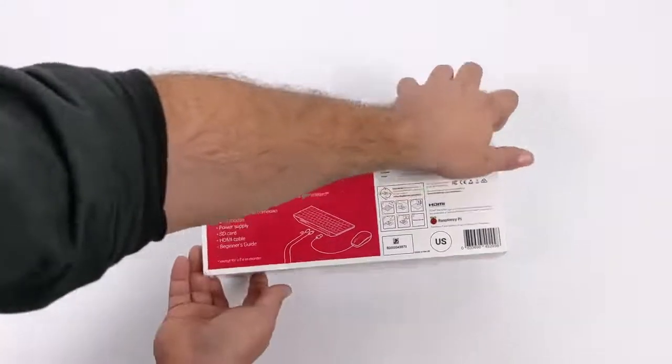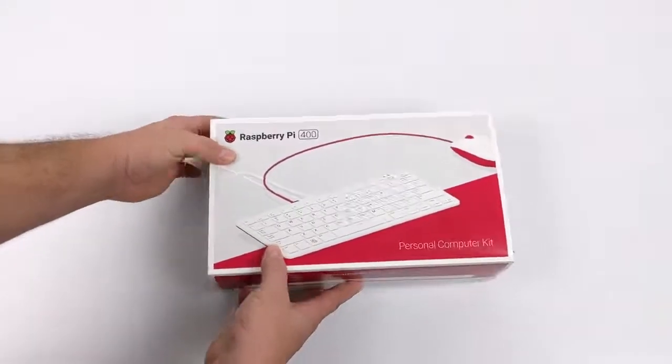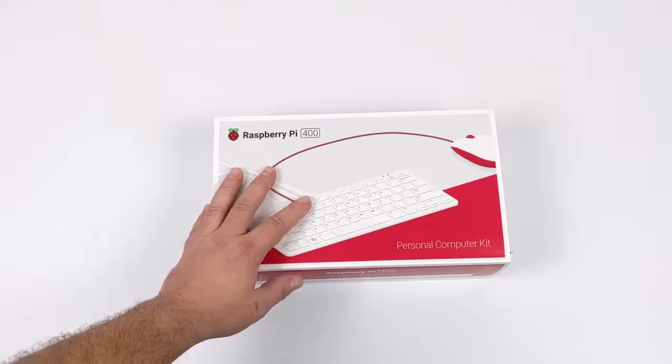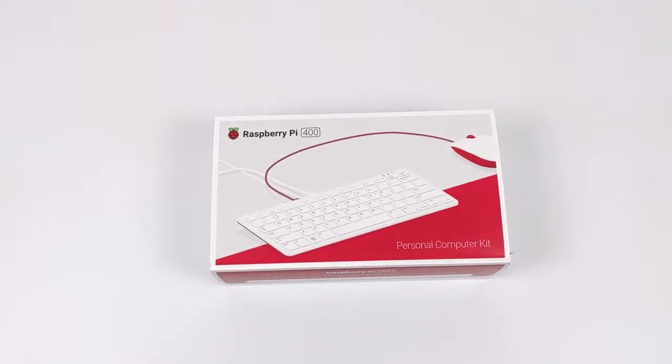The one we're looking at in this video is the kit version, which goes for $100. It comes with the Pi 400, power supply, HDMI, micro SD, and a mouse. They also offer the Pi 400 standalone version with no extra accessories for $70.